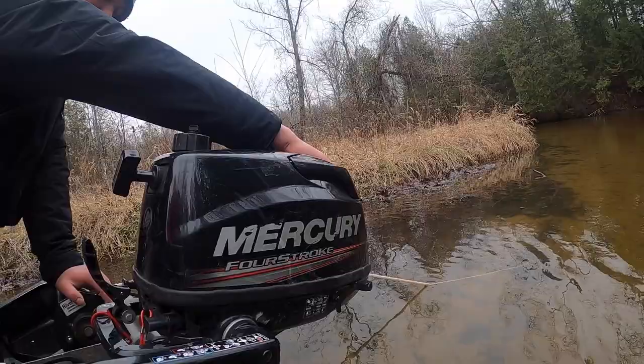You also want to make sure that if you have a motor on your boat, your motor is propped up a little bit so it's out of the water, because that motor will affect the steering of your boat.